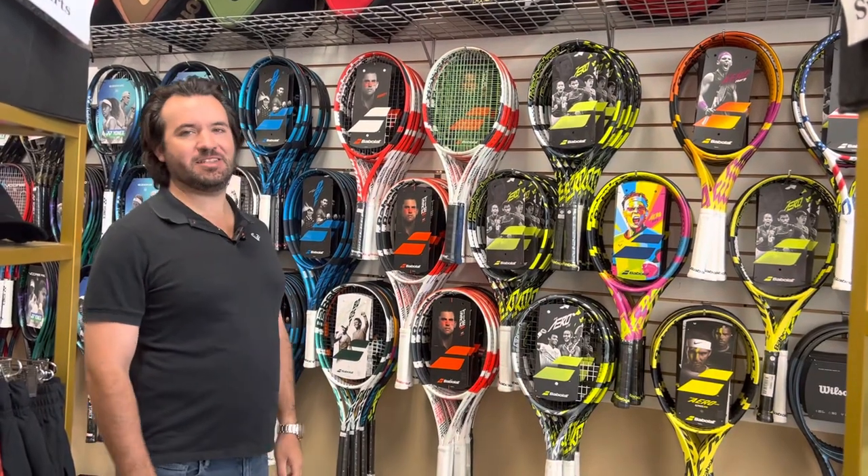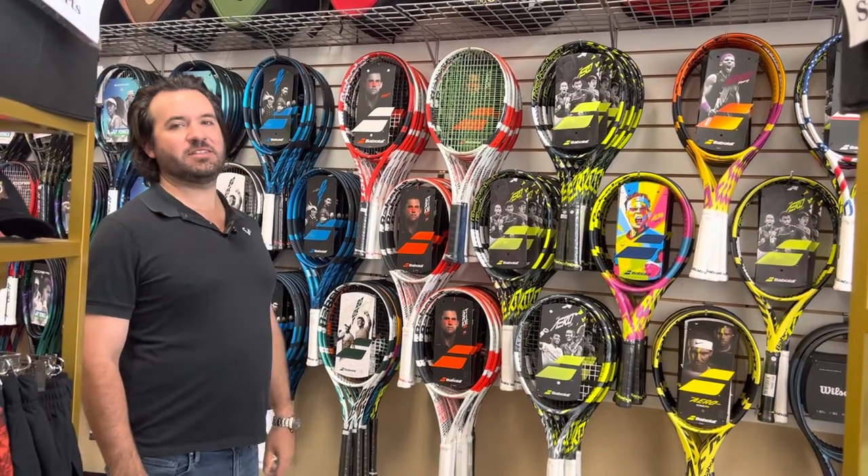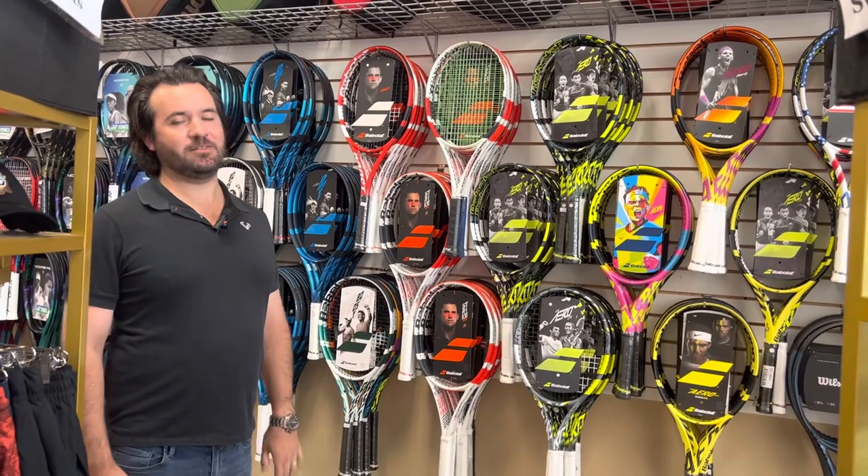Hey guys, it's Will with Courtside Tennis and Pickleball, and today I wanted to simply break down the Babolat line of rackets for you.